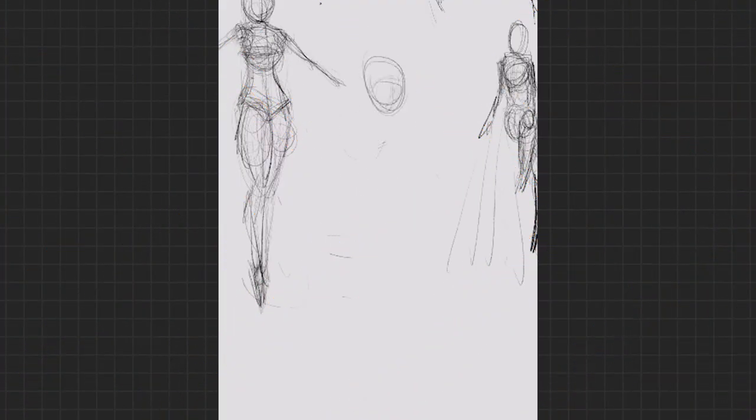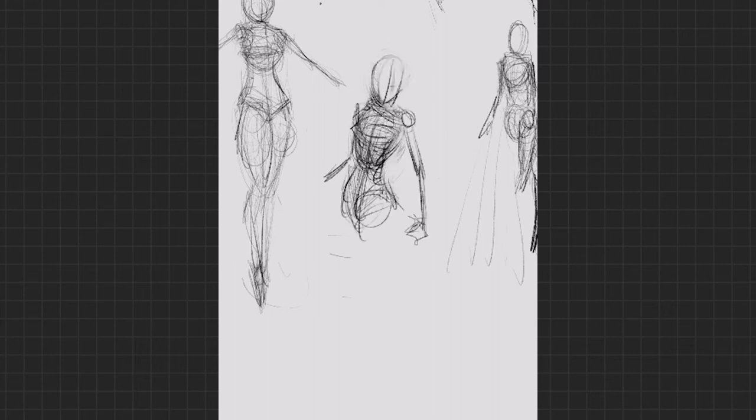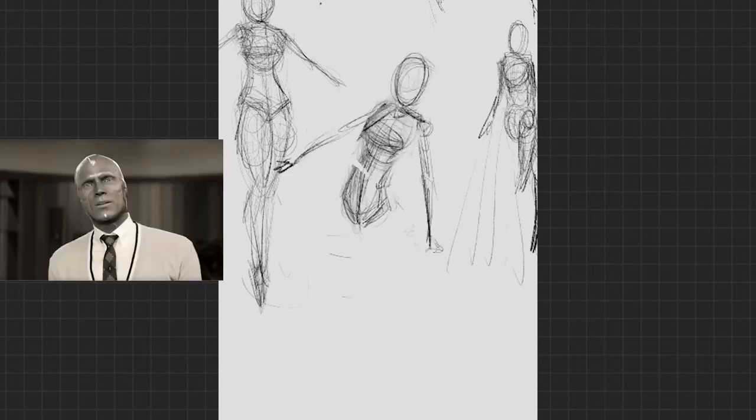I'm going to start off today with a question, just to make sure we're on the same page. If you were like me when you saw the trailer to this show for the first time, you thought to yourself: how the hell is this guy back? We literally watched this guy die.